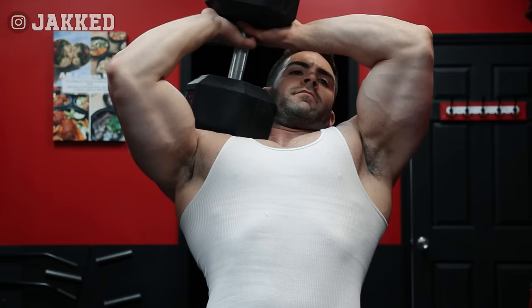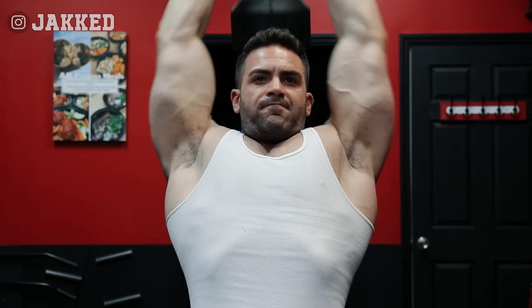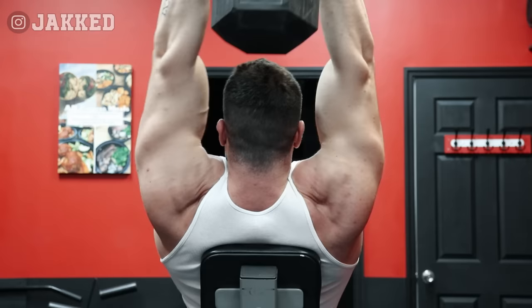This entire workout session is very bare bones — not just based on equipment, but in sets, reps, and total volume. Yet for me, it's always been about executing these basic movements with 100% focus, forgetting about the weight on the bar or in my hands, and focusing on the target muscle contracting as hard as possible, filling it with as much blood as possible, and coming back and repeating that process over and over again.